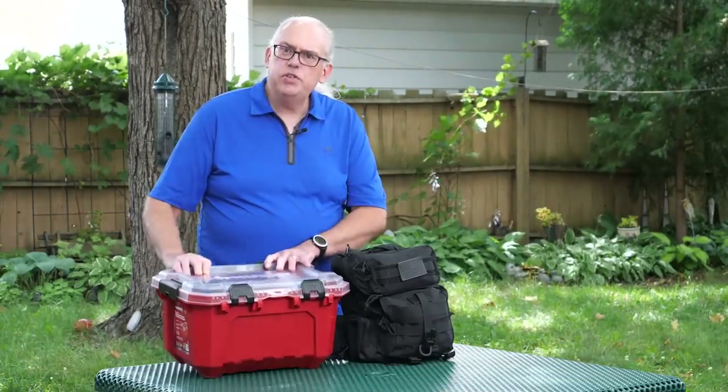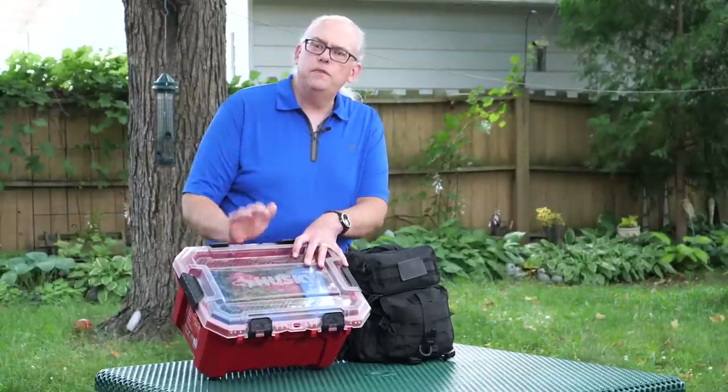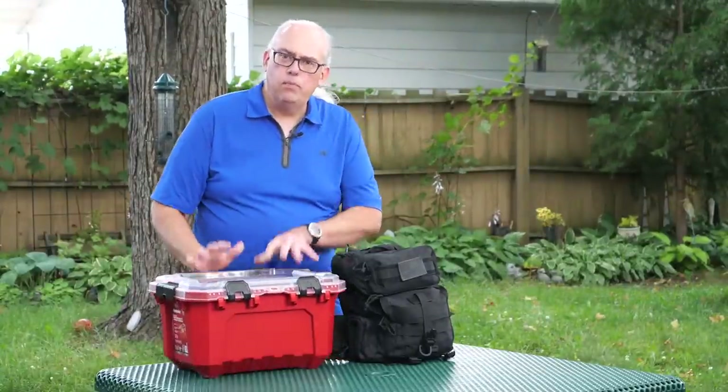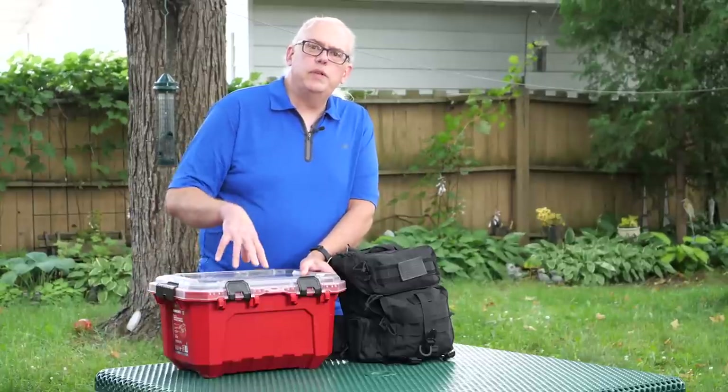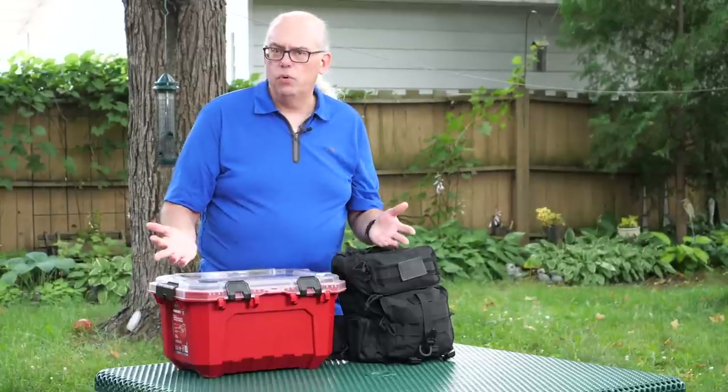Today I'm going to show you what I carry with me out in the field for antennas. You've probably seen me pull this box out of my car countless times, rummage through its insides, and pull out an antenna.